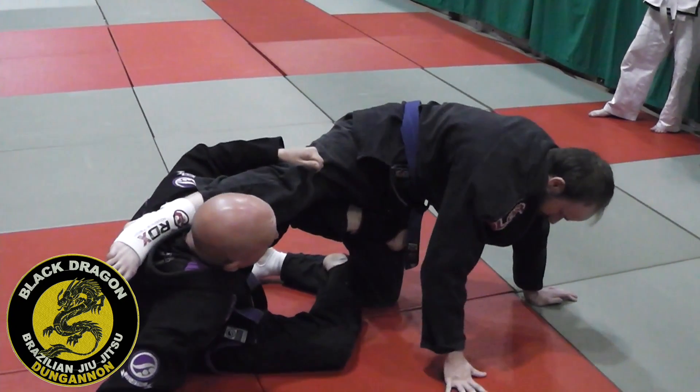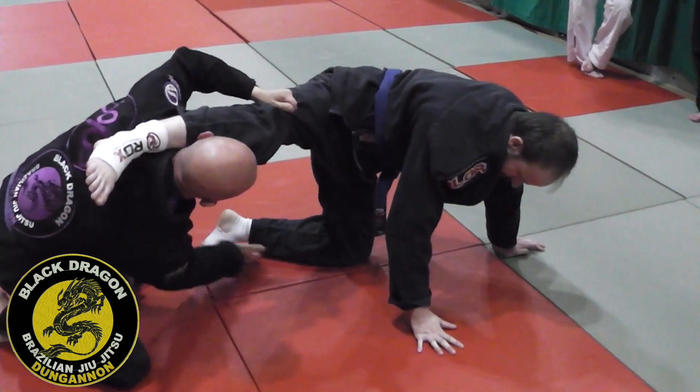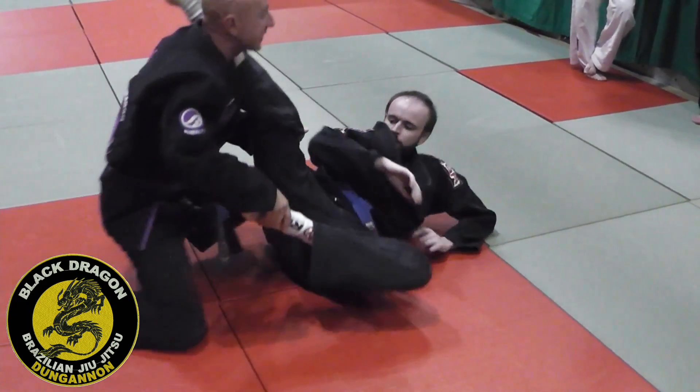From here I'm coming up with my hand. My foot that was on the far hip lands on the mat, technical stand-up. I look for the foot, pull him down, and then I can start to pass.